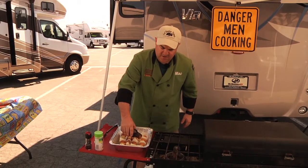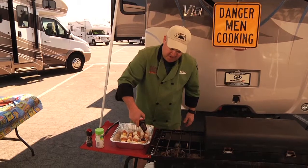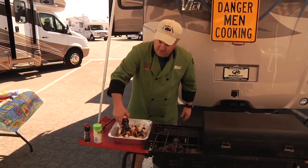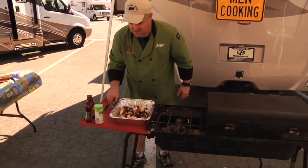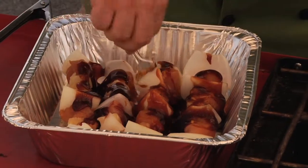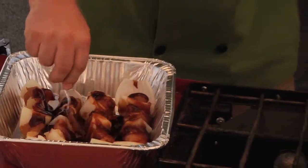If you have mangoes in your area, go for it. Then you're going to take a simple teriyaki glaze and pour that right over the top, just like that. Take a spoon and spread it all the way across — it's going to give it that nice Hawaiian flavor that you need. This is a great recipe for the tailgate during football season.